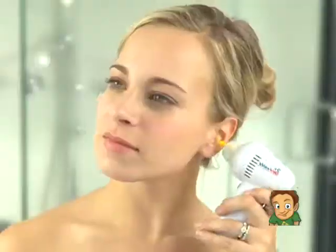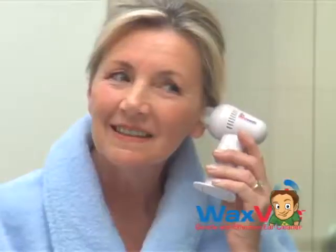Introducing WaxVac, the safe and effective way to clean and dry your ears. WaxVac will help your whole family feel better and keep their ears cleaner.